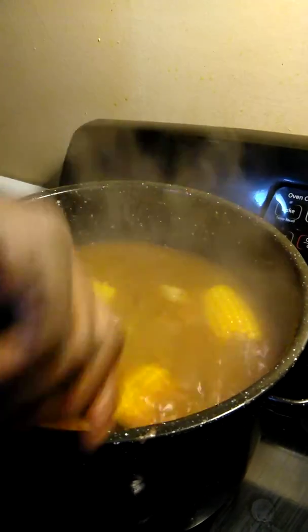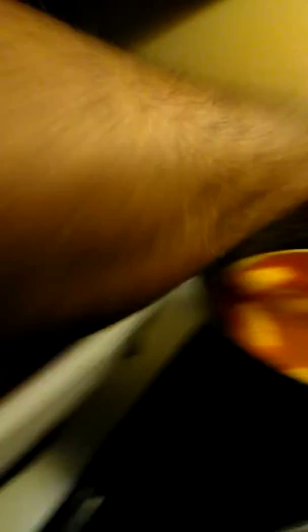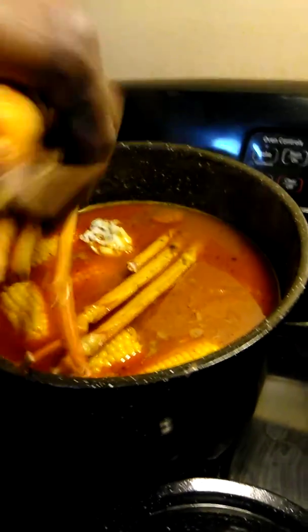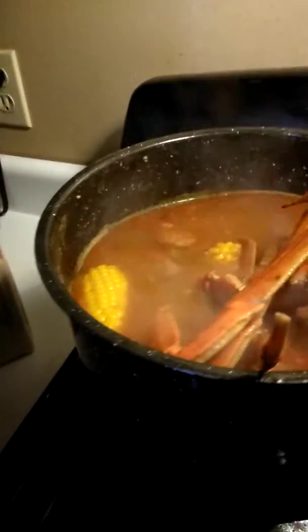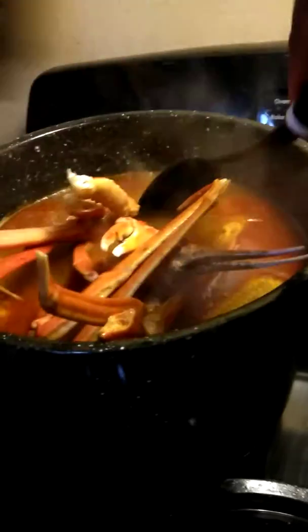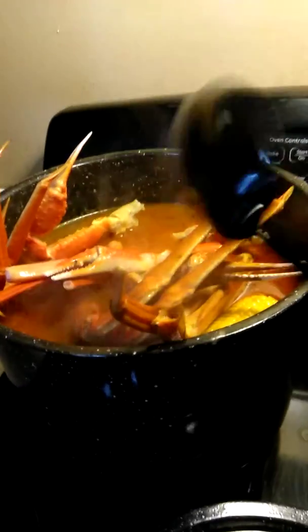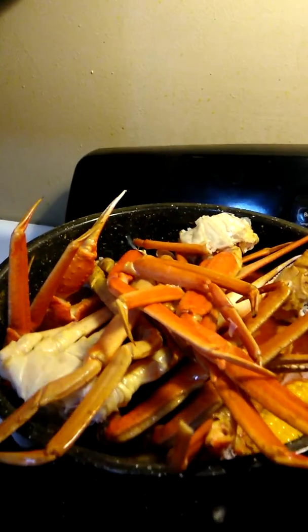Want to get it stirred all through because now we're going to go ahead and drop in our crab legs. So now we're about to drop our crab legs in there. You may not be able to get every last one in here, but we're going to try. While you're doing that, I'm going to go ahead and just push them down. We're going to get these stirred in and cook it for about six minutes and they'll be done — you don't want to overcook them.